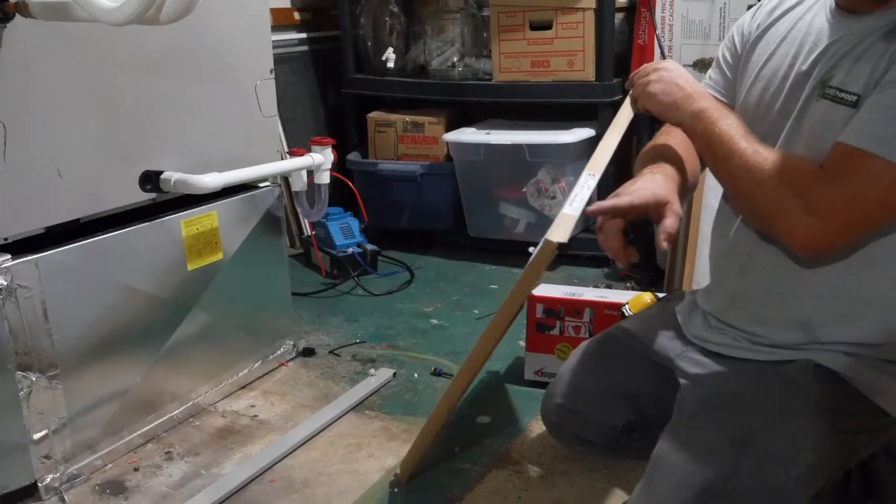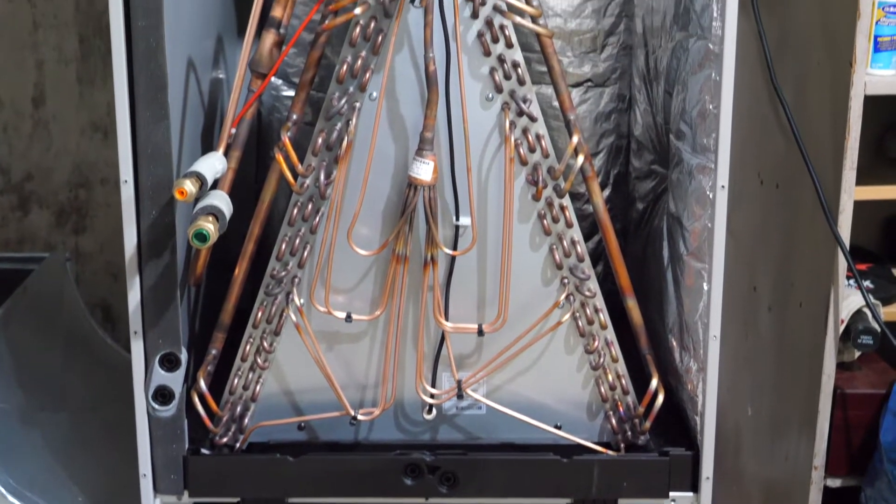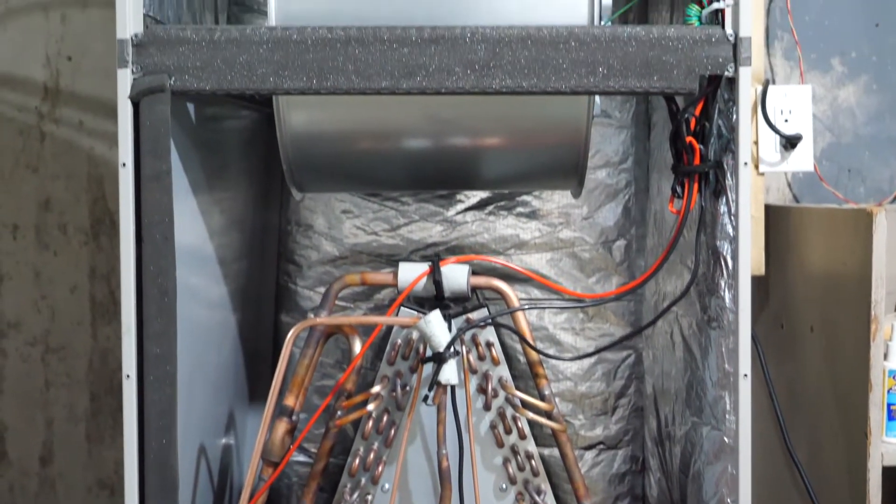The first and most regular thing that you can do is to change the air filters. Fresh air filters will not only lead to better air quality, but they're essential to keep the interior coil free from dust and debris. A dirty coil can cause poor operation and even equipment damage.